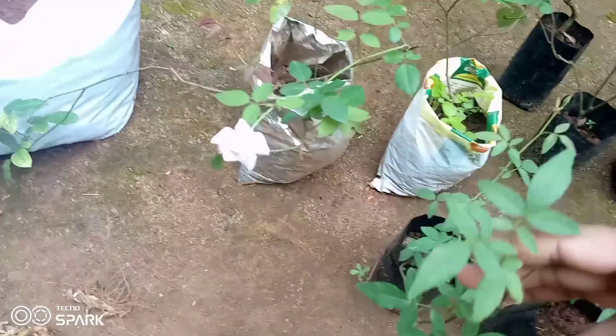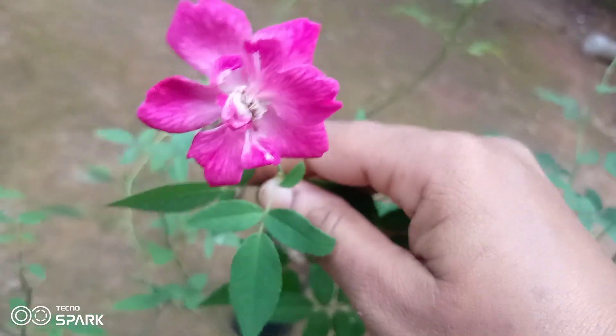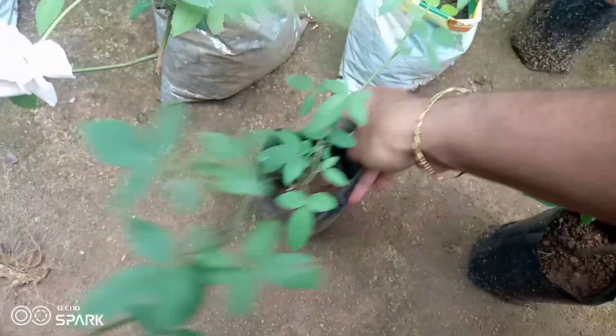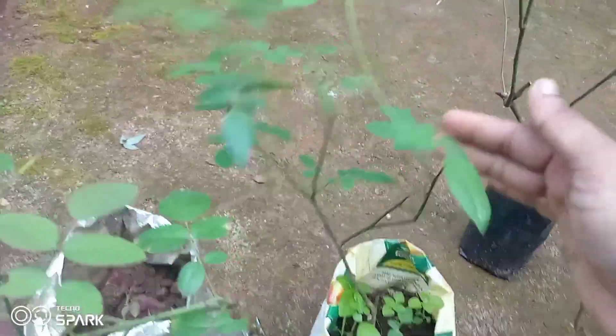We are going to put the butterfly roast in at about 80 degrees. Then we are going to put the light pink on the bottom.